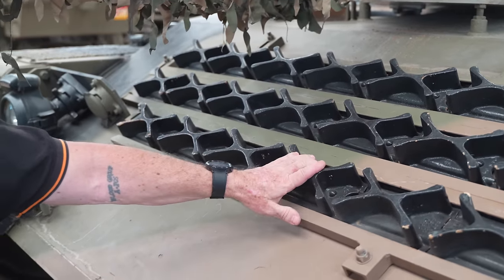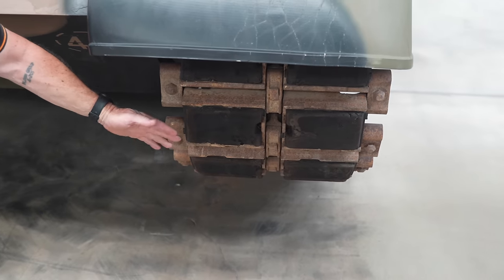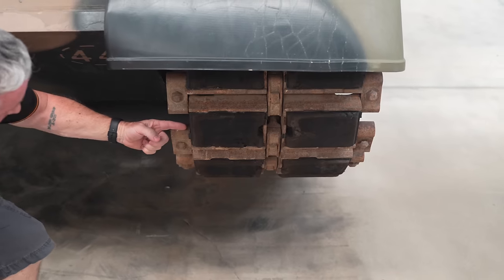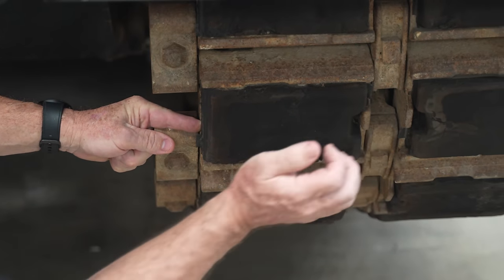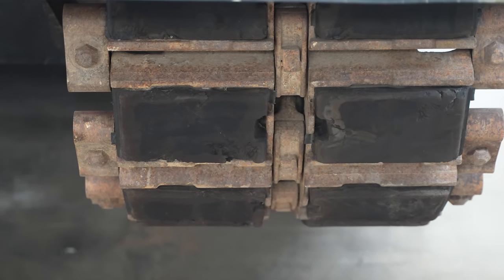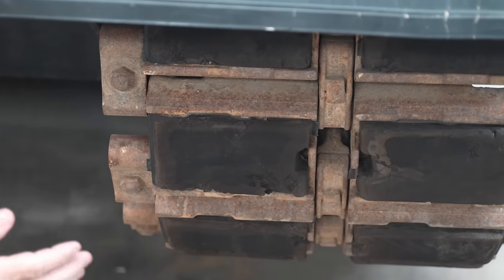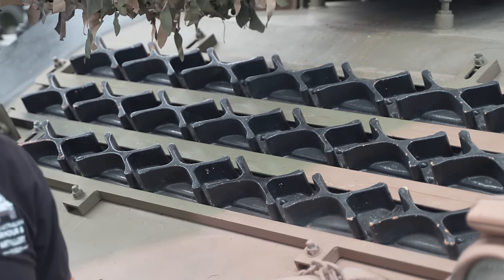These things are grousers, essentially used for snow and ice. We can take these pads out even if they get worn — a pin comes through and pushes on a plate. We get a bar in here and just lever the pad out. About one in eight, alternating left and right, we'd put a grouser in, and this gives us extra traction if we're going through snow and ice.